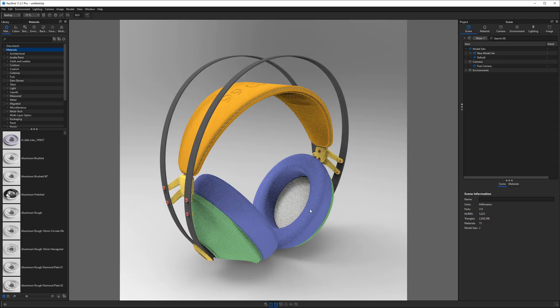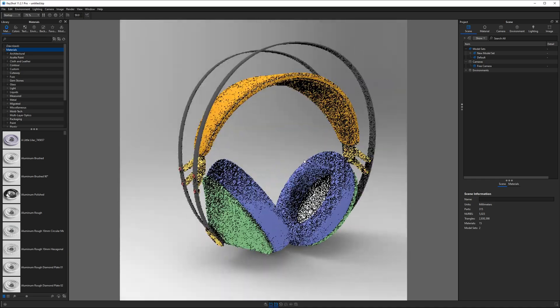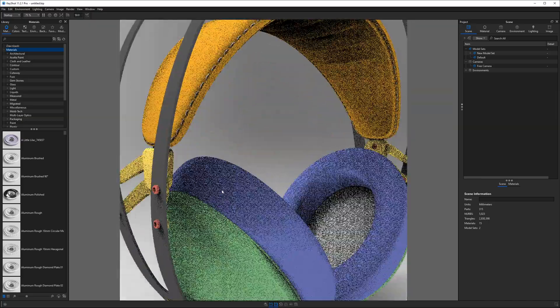I opened the model in Keyshot to check the appearance of the stitches and make sure they looked right from a scale and position perspective. This way I could go back into Fusion 360 and make changes if needed. Positioning the stitches was a bit challenging because the headband in the CAD model didn't exactly match real life 100%, but in the end the modeled stitches helped a lot with the overall appearance of the rendering.